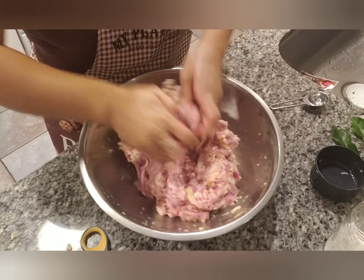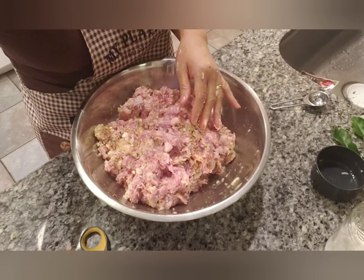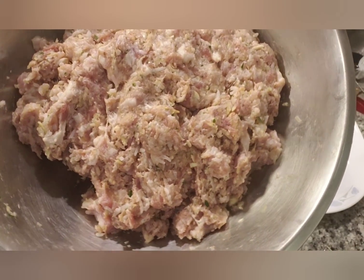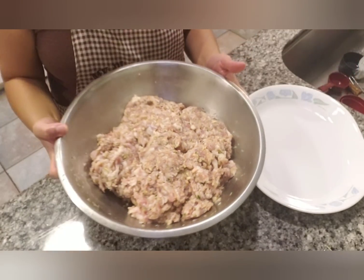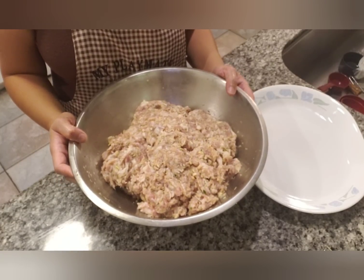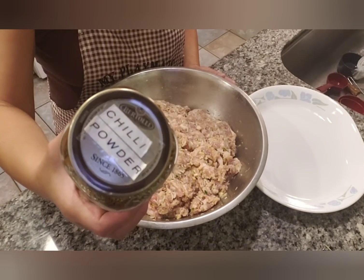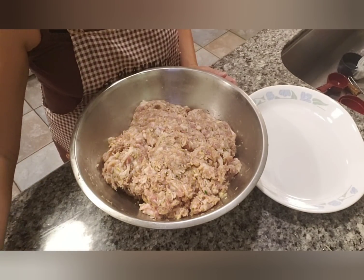Make sure that you thoroughly mix everything together. This is thoroughly mixed — I did add another half cup of lemongrass and one more tablespoon of MSG. The seasoning is really all up to you; you can add more or less of any of the seasonings. If you want to make it spicy, you can add some chili powder flakes. I'm not going to add any because my family can't eat spicy.